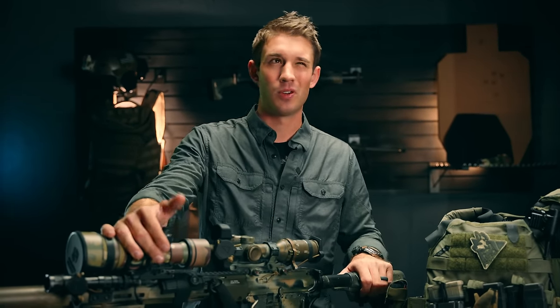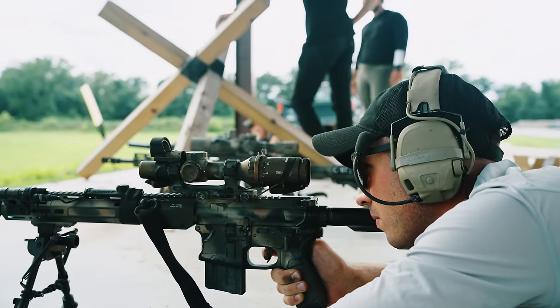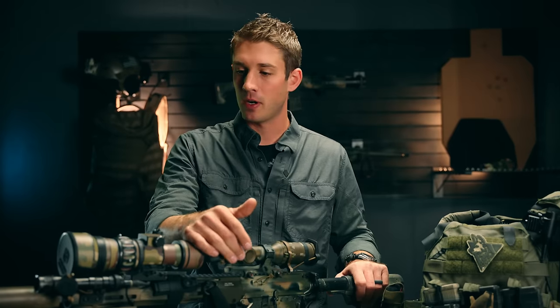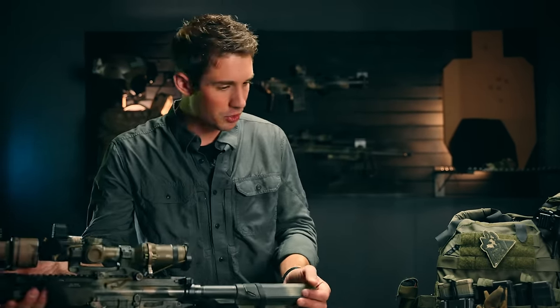I shot this gun out to - I think it was 500 yards. Was that 300? I think we shot both. In any case, I shot this gun out at some movers, stretched it out to 800 yards. Pretty awesome gun. This thing works really well for me. There's the rifle.